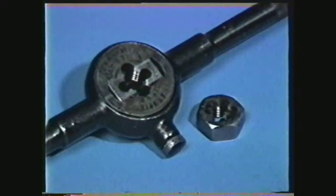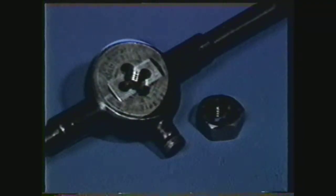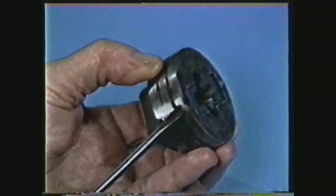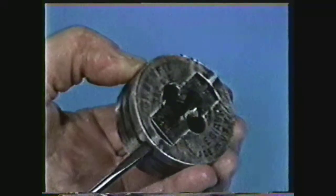A tool called a die is used for cutting external threads. Threading dies are made in two varieties: the solid die and the adjustable split die. The adjustable die is equipped with a small set screw, which expands or contracts the die to produce various thread fits.